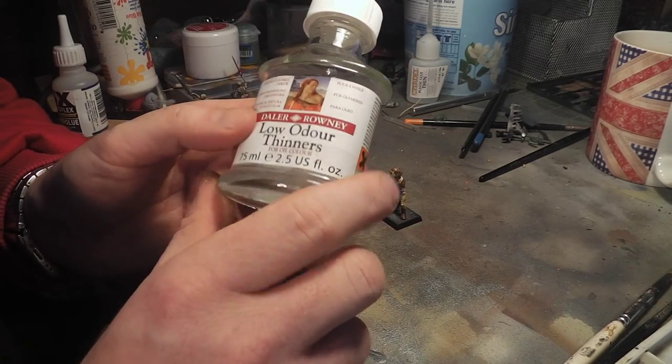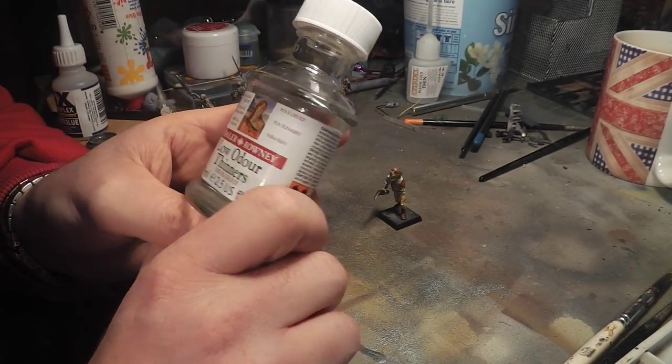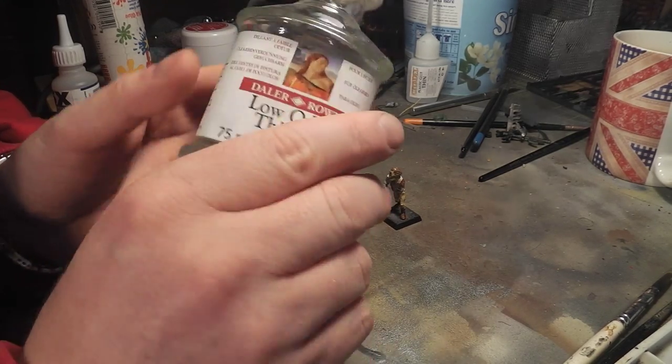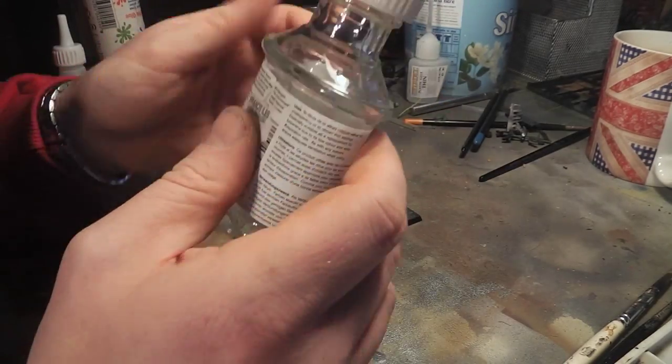You might want to use other types of thinners, like turps or white spirit, that kind of thing. But this is low odour, so it doesn't stink or give you a massive headache.